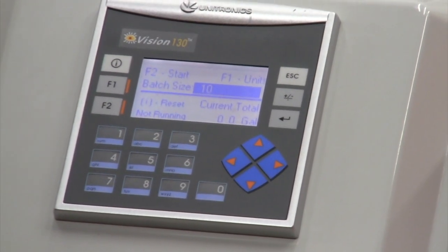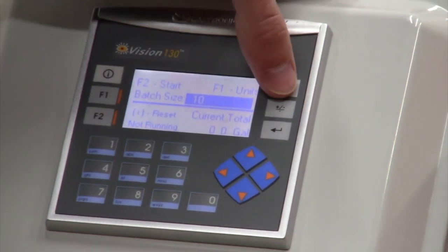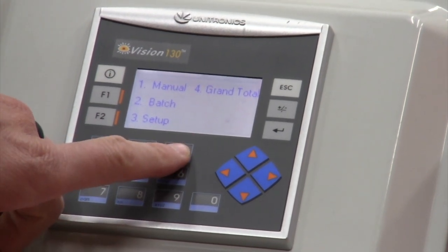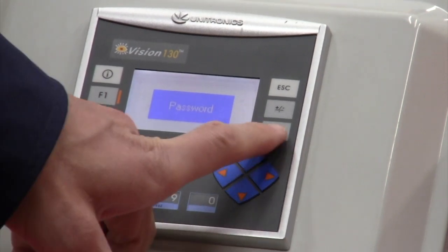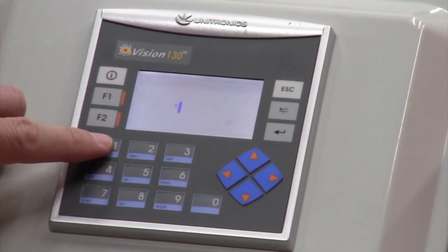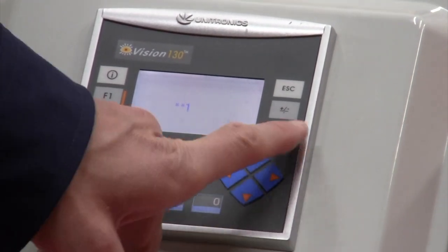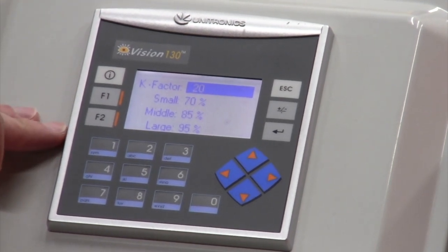You're back in the screen where you would set the batch size for your next customer. If I hit escape, I'm back on the main screen. If I hit number three for setup, it asks me for a password. I hit enter, and then the password — just like all of our bleach flow meter systems — is 111. Hit enter, and this is where I actually program my values.